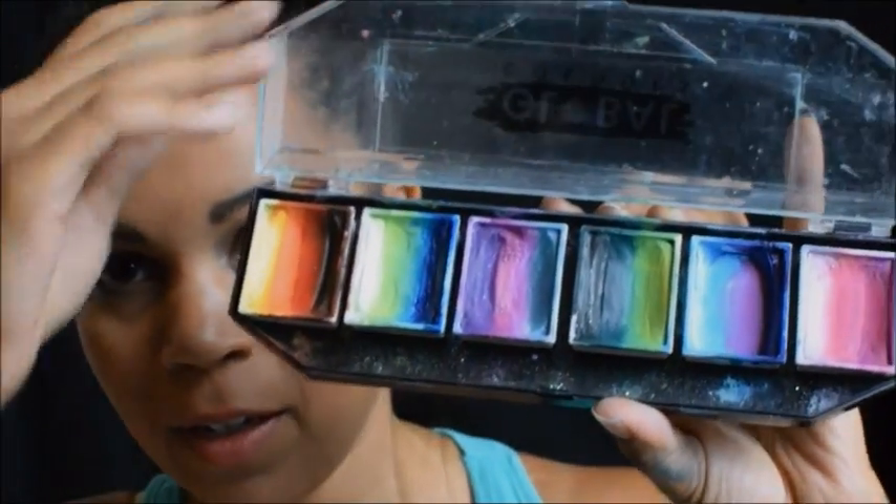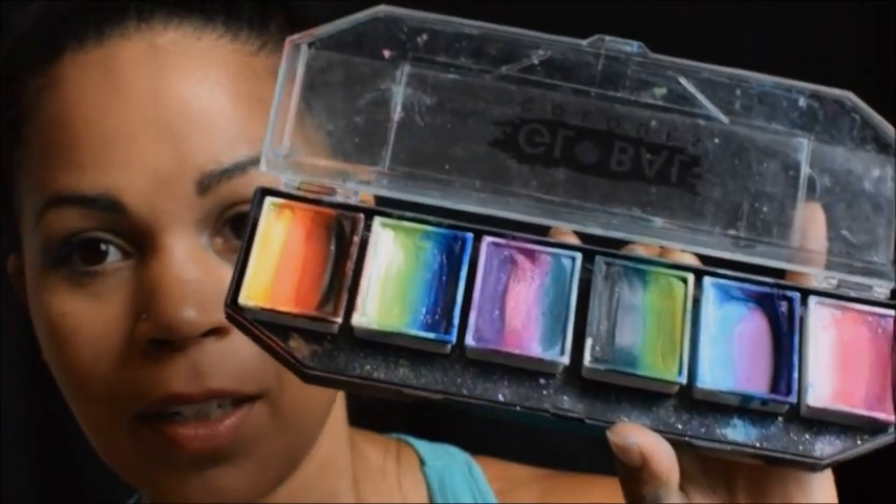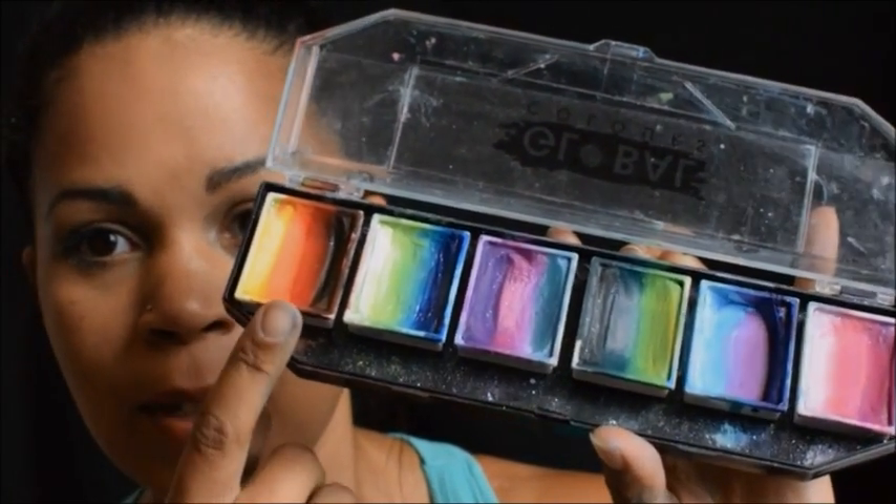Hi guys, this is Brooke Rogers with Kiwi's Party. I'm going to be showing you something I picked up a few weeks back — it's a palette by Global Colors. It comes with six different cakes in it, and I use every last one of them. These are really good color combinations.